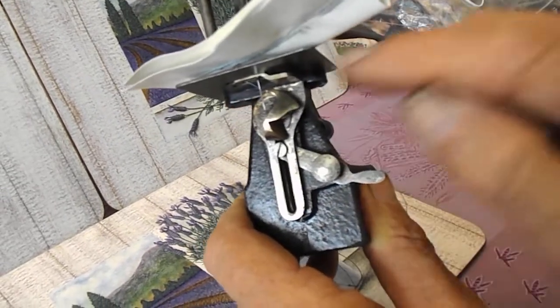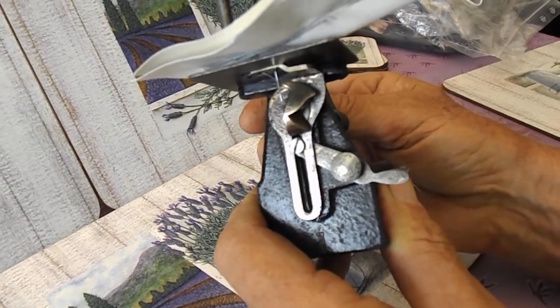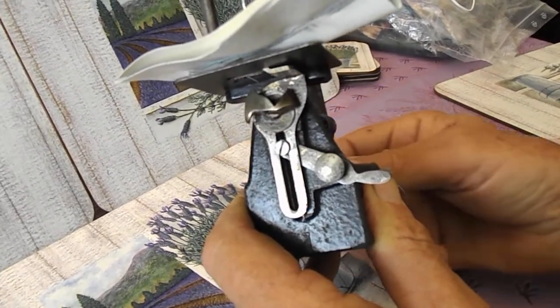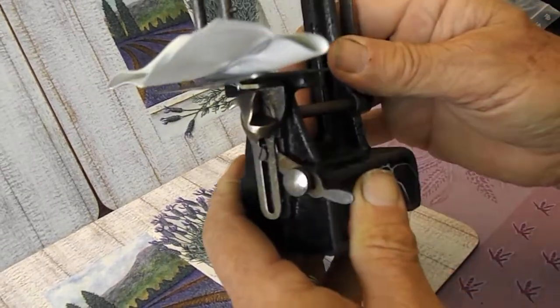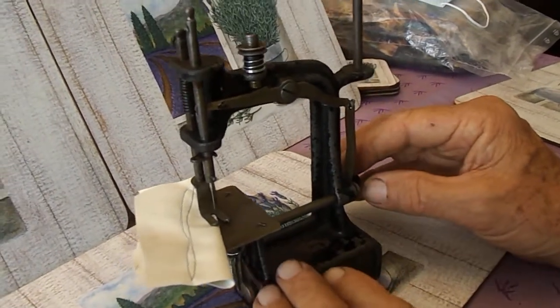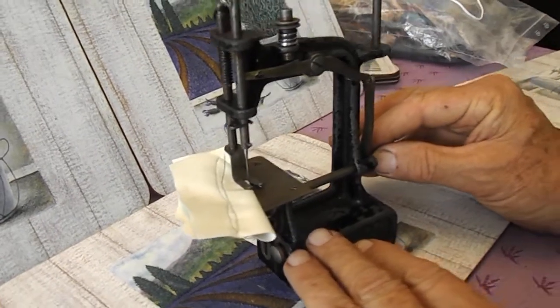The problem we had earlier was the actual looper was set so it was picking up the thread after the needle had gone past, so we had to change the position of the looper. We also had to find the right length needle — this one here I think is a needle off one of the Singer toy sewing machines, the Singer 20.